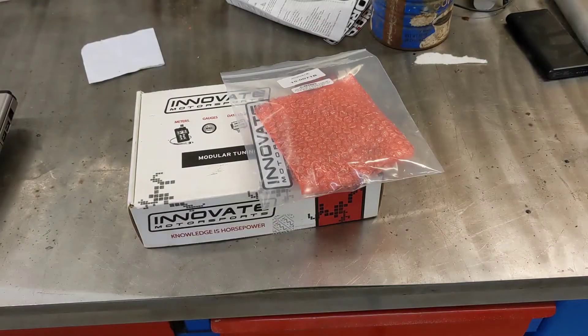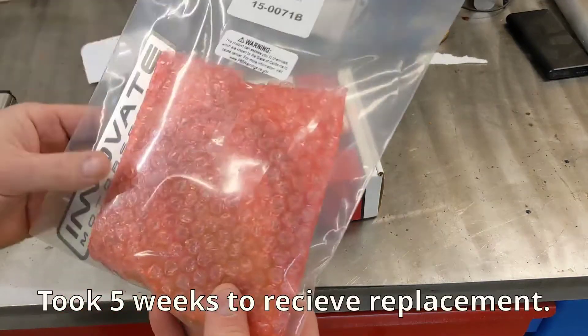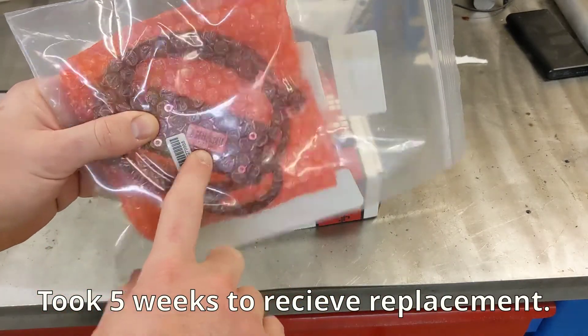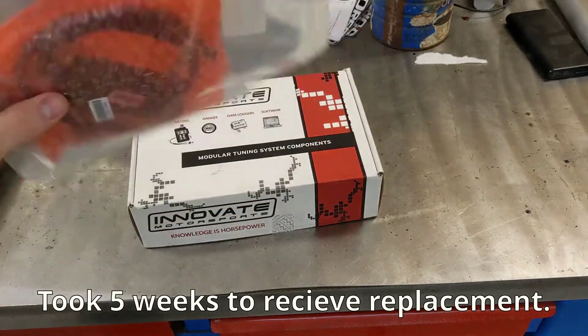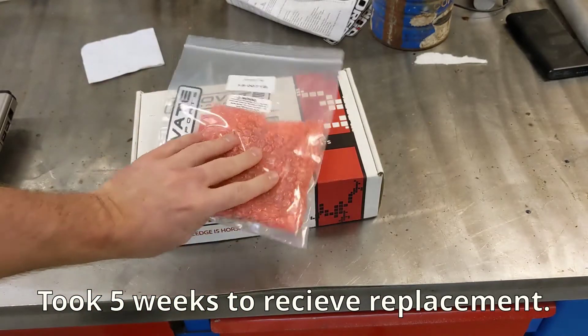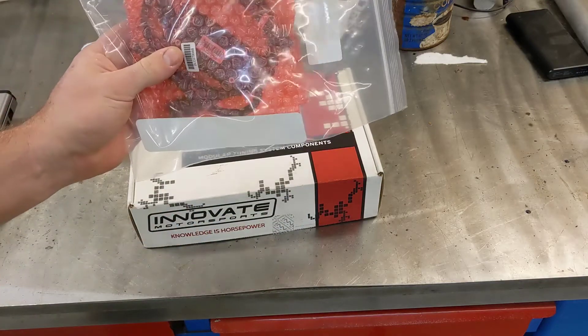I finally got the LC2 back from Innovate Motorsports. When I opened the package, the serial number on the returned unit is not the same as the one I sent. They sent no description, no notes, nothing in the package. I'm left to assume the LC2 I returned was bad, because they obviously did not ship back the same one — they sent me a new one.